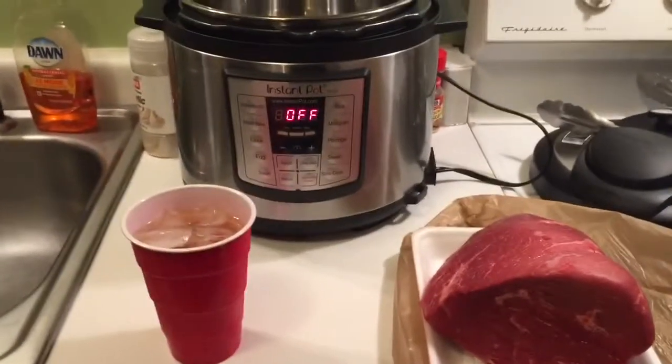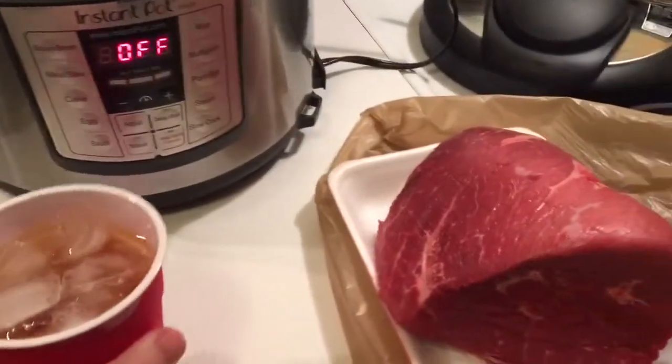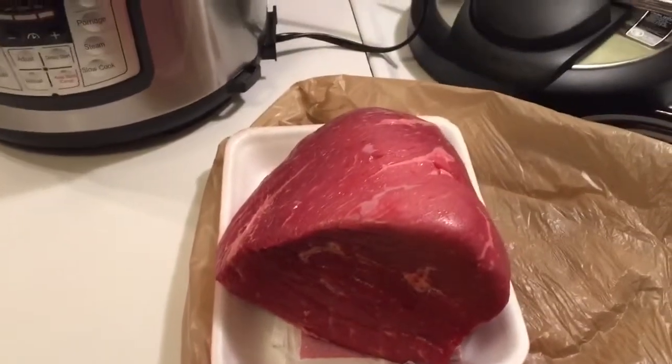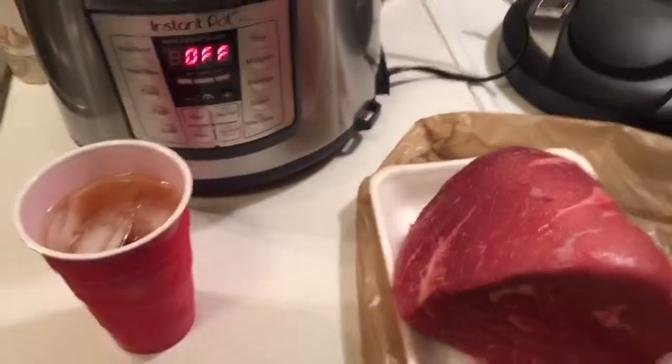Y'all, it has finally worked out. Instant Pot has decided they're gonna sponsor my show. So today we're actually gonna try and cook some shit with it. We're gonna take that big-ass chunk of beef right there and put it in here with some seasoned spices and shit like that. Maybe a little bit of olive oil. We'll see what happens.